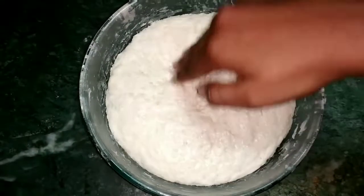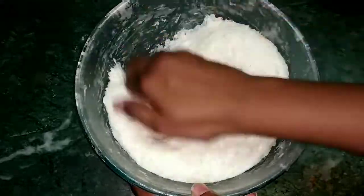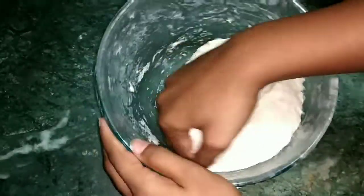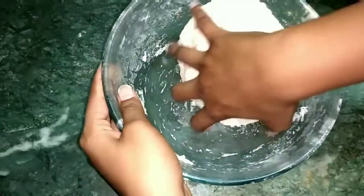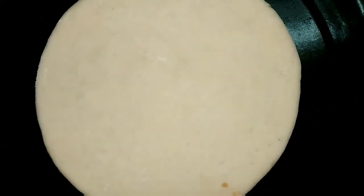My pizza dough is completely ready. Now you can roll it to your desired shape of pizza.